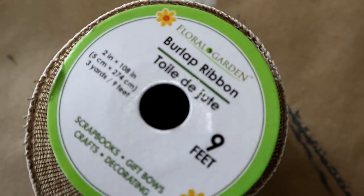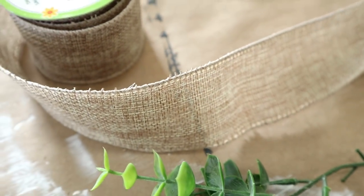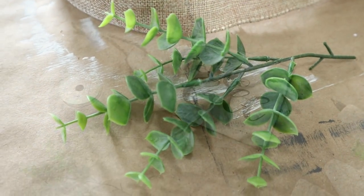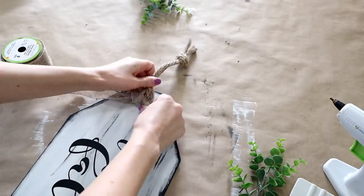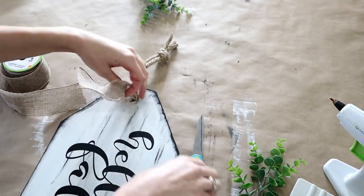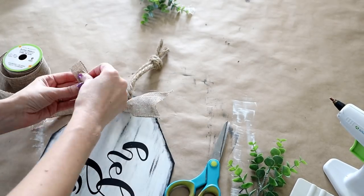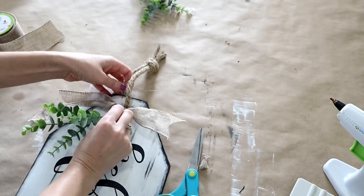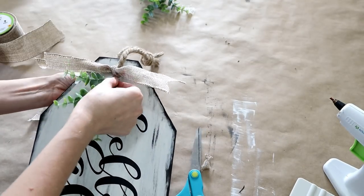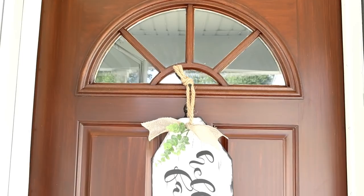This part is optional — I wanted to add a little more detail to the tag, so I added some Dollar Tree burlap ribbon and a sprig of eucalyptus from my craft stash. I added a simple knot of the ribbon, dovetailed the ends, then fed the sprig of eucalyptus through the hole and added a little dot of glue to hold it in place. That was all there was to adding a farmhouse detail to this finished door tag.